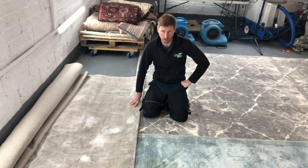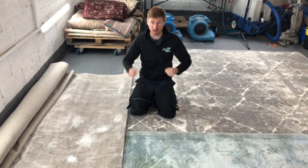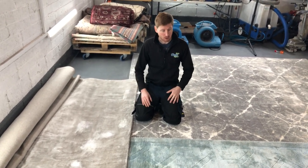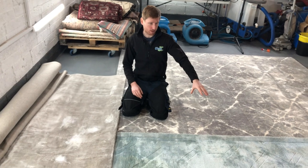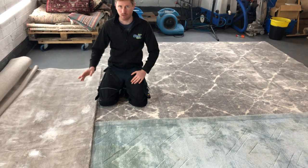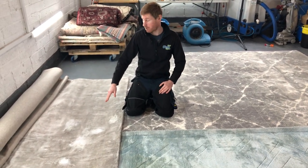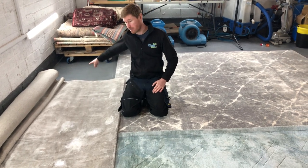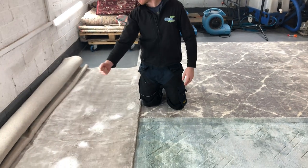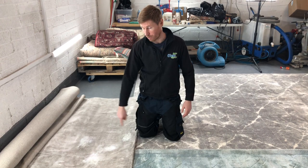As I've said, viscose is paper. What happens when you get paper wet? It expands and the fiber bursts — exactly what's happened here. This rug has suffered cellulosic browning from lignin oxidizing, and this rug has suffered fiber and pile distortion that is irreparable. I've advised the client to cut out this entire damaged section and have the rug restitched along the side, because there is nothing else we can do.